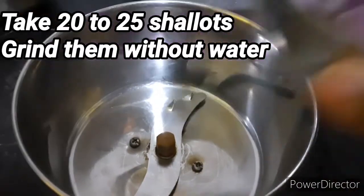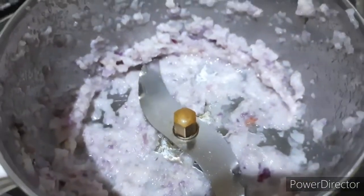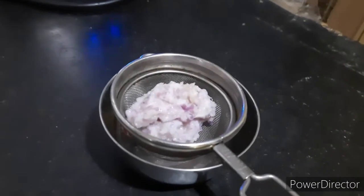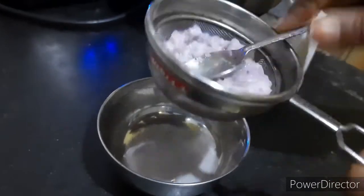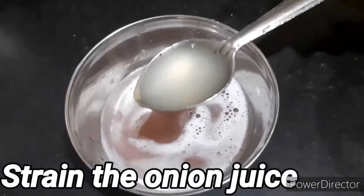I will make a mix in a jar first. It will take about 22-25 minutes. We will grind and strain the water fully. Then we will use the onion juice.